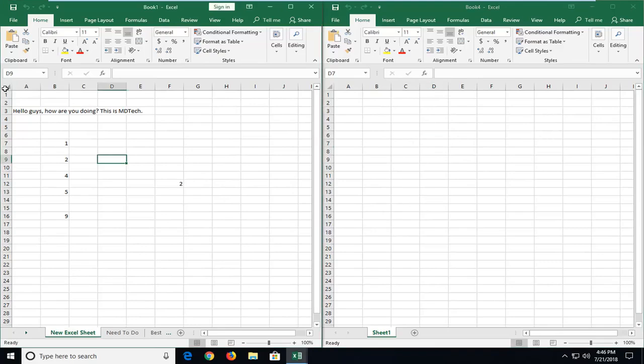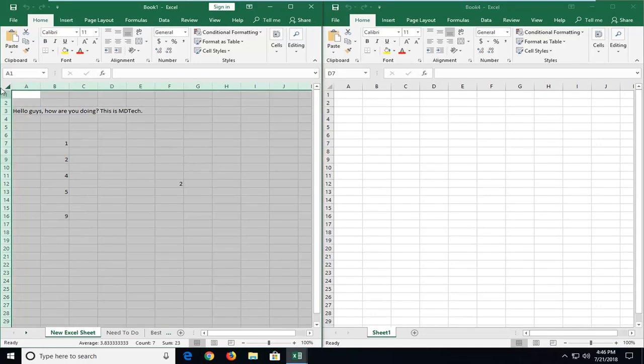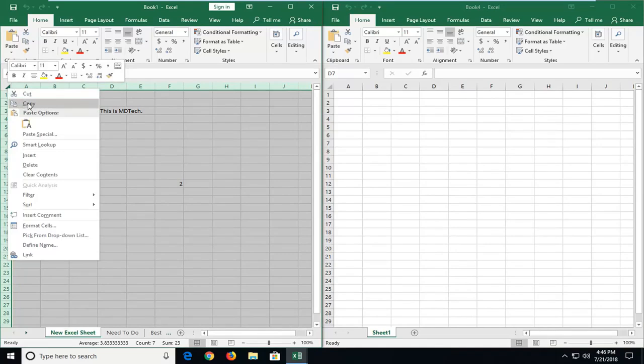I'm going to go up to the top left corner of this sheet, in between the A and the 1. I'm going to left click on the diagonal arrow one time — it should highlight the worksheet. Then right click on this arrow again and left click on Copy.